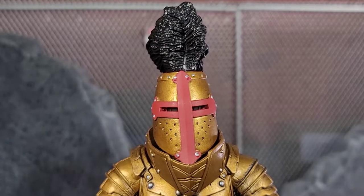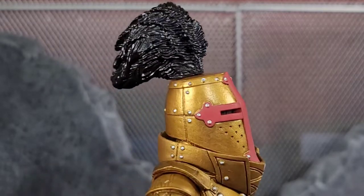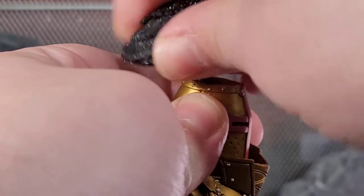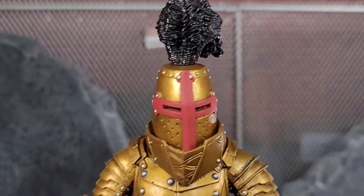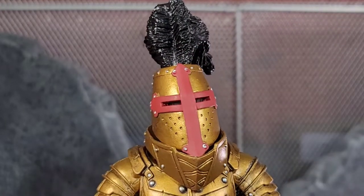Here we have an up-close look at Magnus' alternate head. If you're collecting Mythic Legions you've seen it before — it's the bucket helmet. But this one is painted to fit the aesthetic of Magnus with a red cross, painted silver rivets, gold helmet, and a little feather piece on top. The feather piece just literally ports right into the top, so you can have it with or without it.